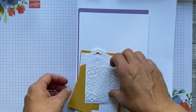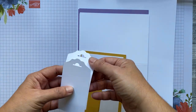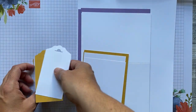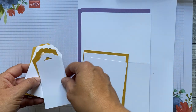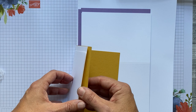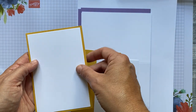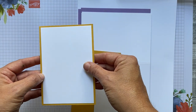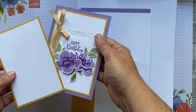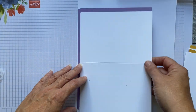We've also got a vellum doily square that we're using on a card. I've pre-cut two tags — it's nice to do a card and a tag, you know, if you're giving someone a bottle of wine or a present. You've got a rectangular piece of Whisper White and a Bumblebee piece that's slightly bigger — that's for this card along with your doily.